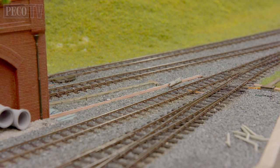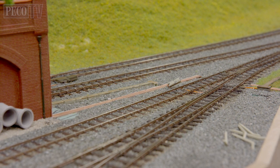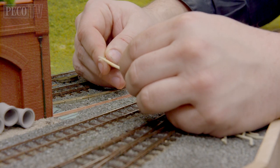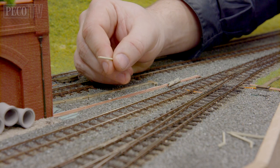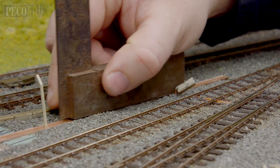Either into the copper clad or directly onto the solid baseboard, drill a hole every 40 millimeters apart using a 0.5 millimeter or 1/32 of an inch diameter drill bit. Dab a tiny amount of superglue onto the peg at the end of each post and position upright. You can use a tri-square to help you achieve this.